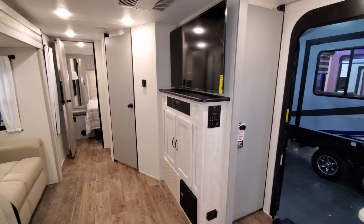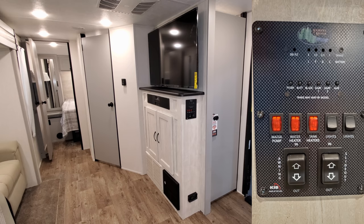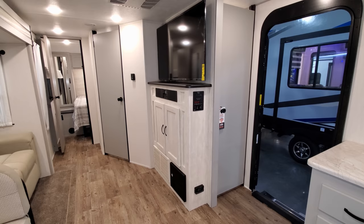On the end of the entertainment cabinet you have your monitor panel with tank readers, your awning in and out button, slide out in and out button, light switches, and 12-volt tank heater buttons to help with winter camping. Down along the floor area you have your electric box with breakers and fuses, and also your propane leak detector.